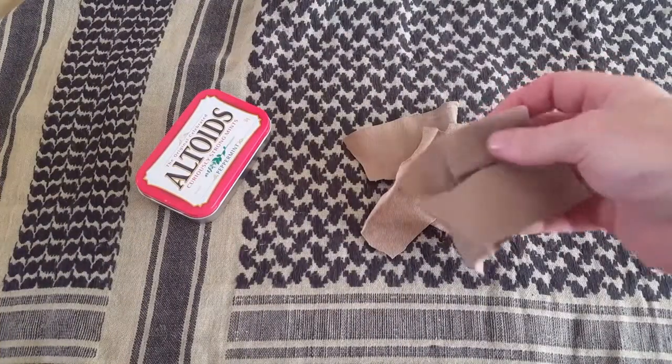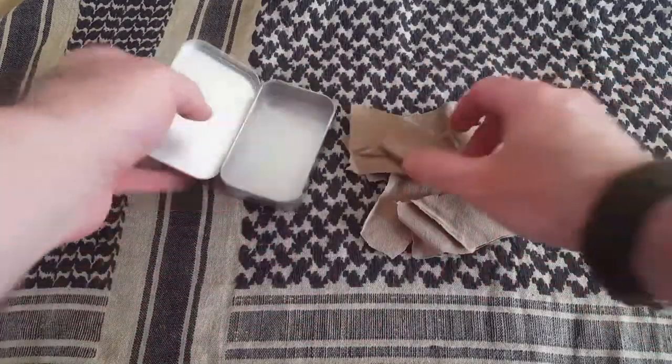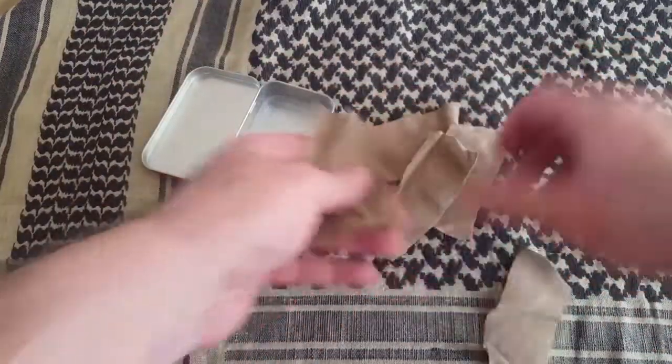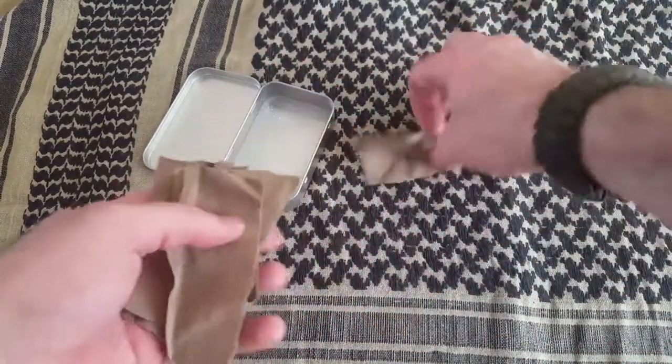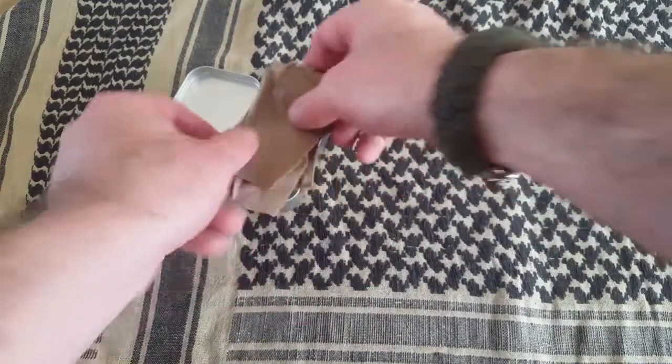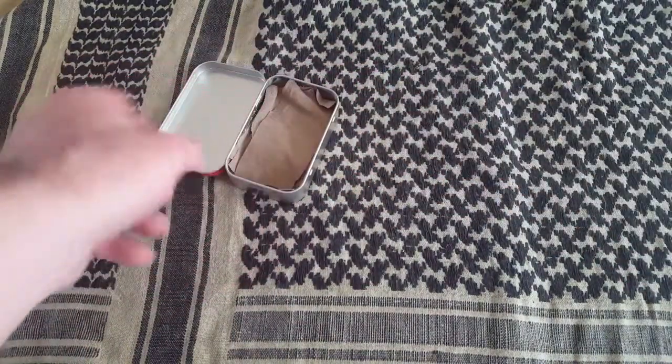I've just used a pair of scissors to trim the cloth up into a few little strips here, and I'll just put it inside the tin. Now you don't want to overfill your tin — I'm only going to put five or six pieces in here — because you need to give it a little bit of room as gases are going to come off of that.